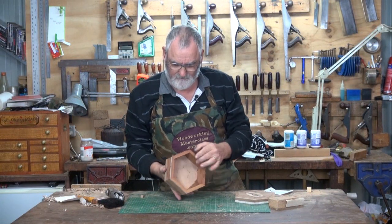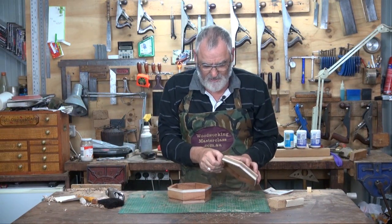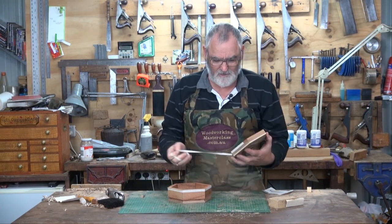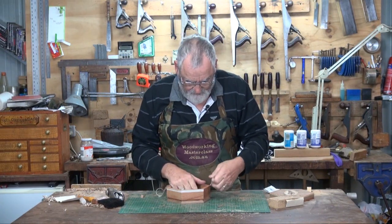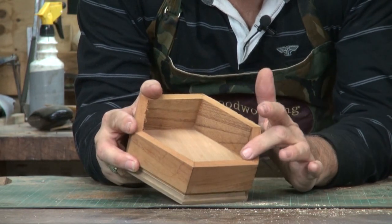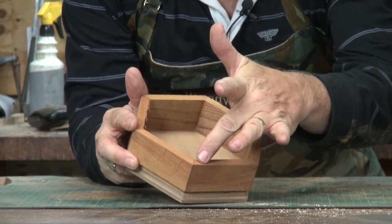Alright, one box nicely cut off. Take this masking tape away and you'll find that it hasn't got any nasty bits of chip out.